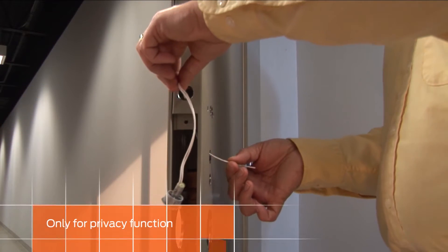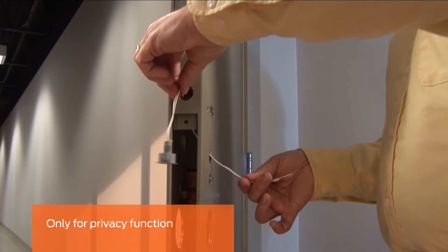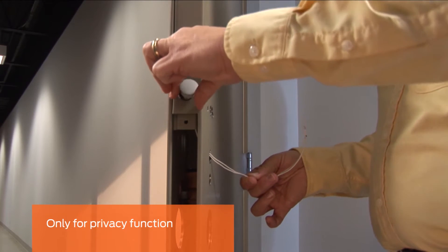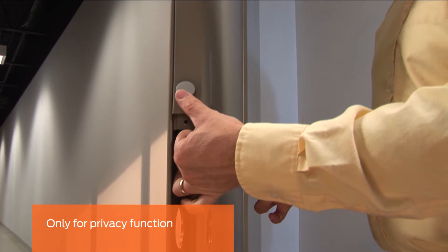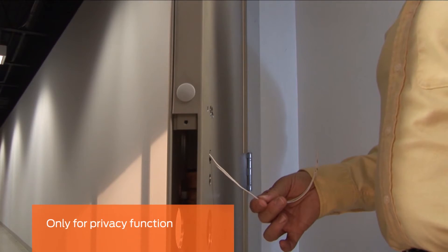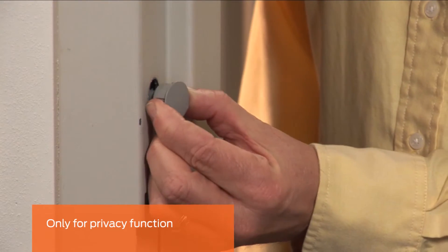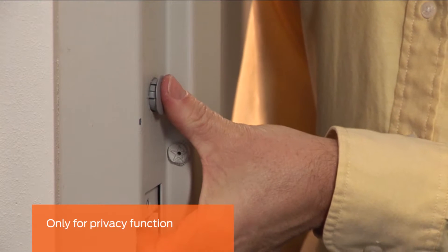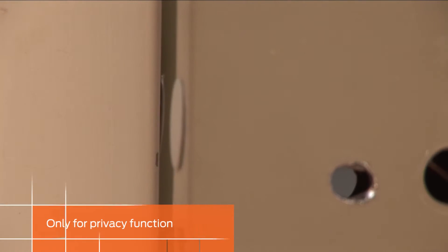This step is only for locks with a privacy function. Feed the door position switch wires through the hole in the door edge. Run the wires through the upper hole on the inside of the door, then push the sensor into the opening. Install the companion door position switch magnet into the hole in the frame. Close the door to check for alignment.